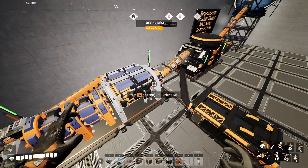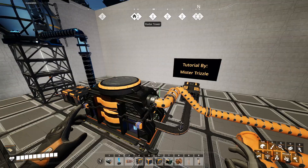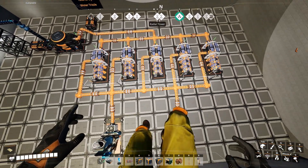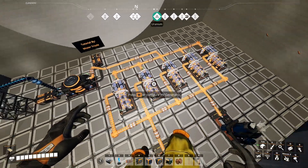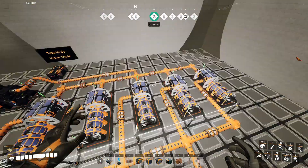Congratulations! You now know how to use nuclear heaters. You might ask: what's the advantage of having a nuclear heater? The advantage is you can power five Mark II turbines, which will power five high-voltage generators, and you only need two steam cooling towers.